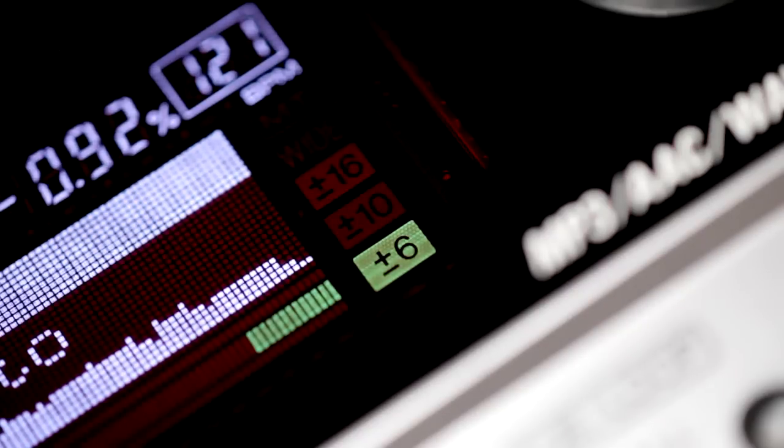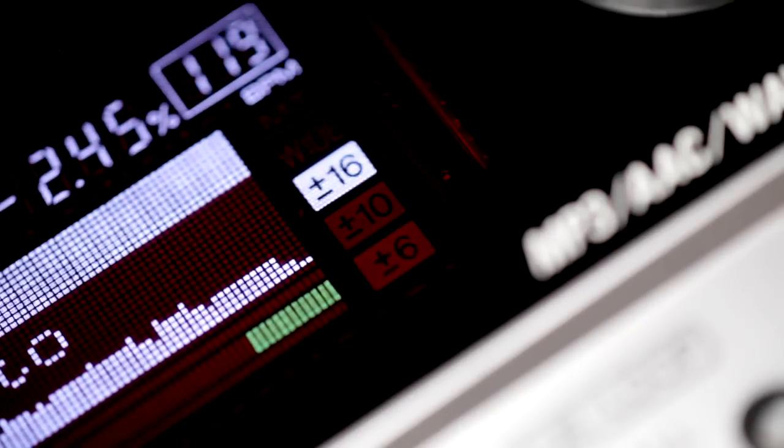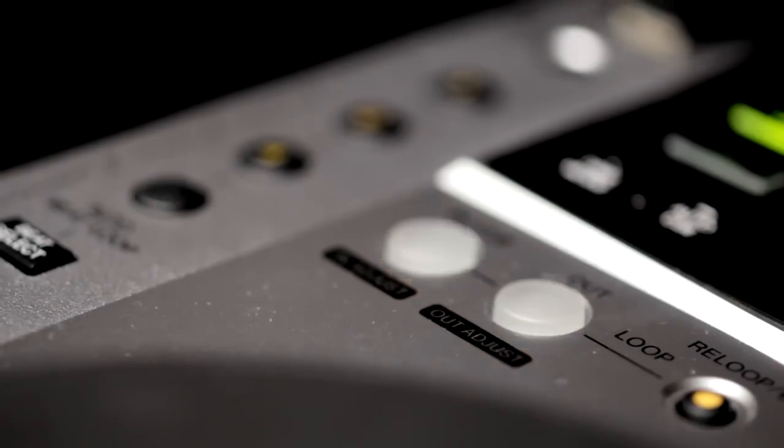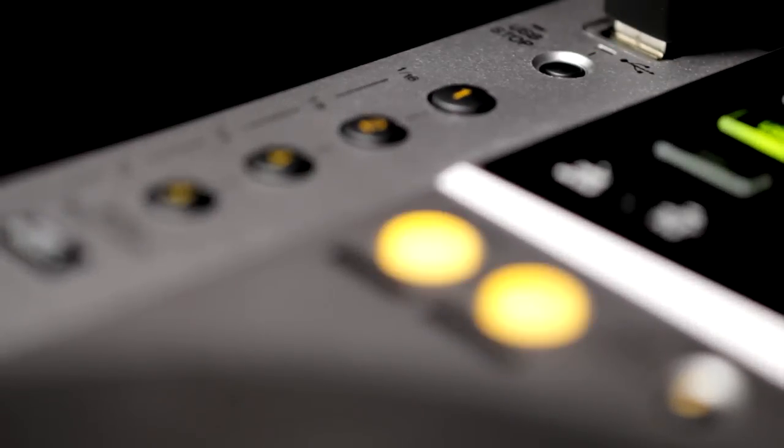We've also added 6 and 16% pitch ranges, with even finer steps of 0.02 instead of 0.05, so your mixing will be even tighter. The loop section has been upgraded with added loop-in adjust, along with a 1/16th beat for the auto loop.